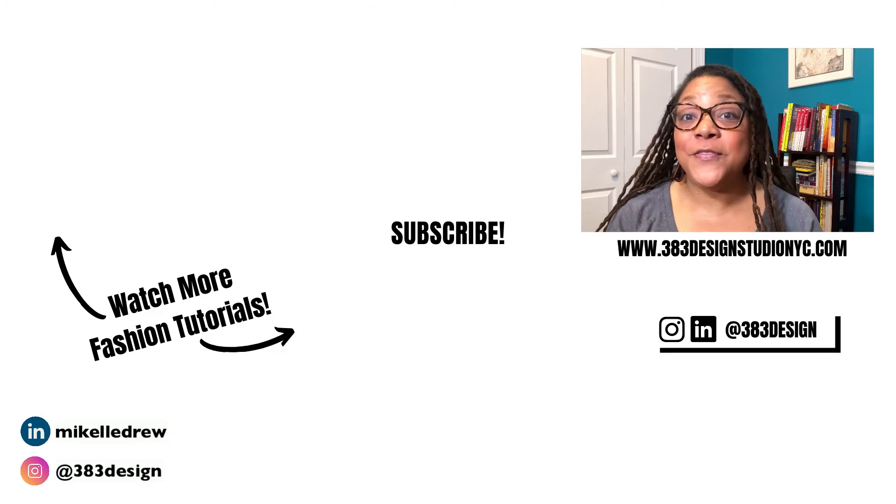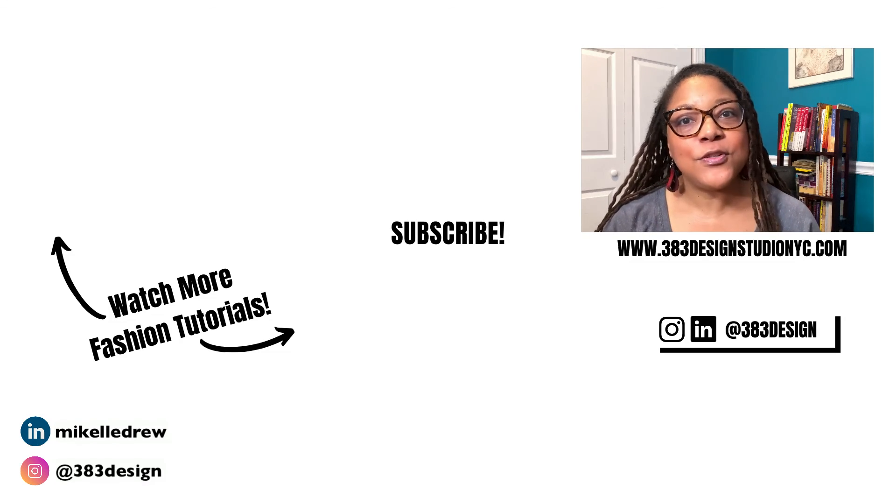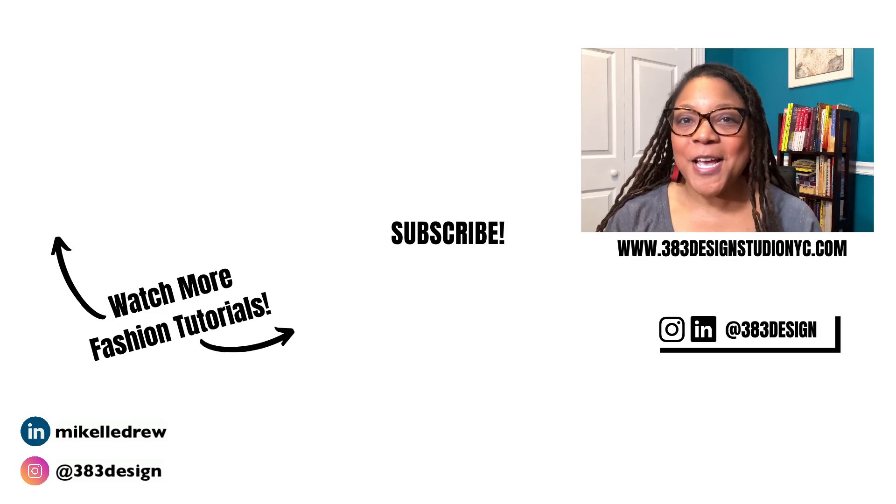Thanks for watching today's video. If you are a beginner and need to learn Illustrator to start drawing your flat sketches, check out the link in the description to learn more about my beginner course. Be sure to like, comment, subscribe, and share this video if you find it helpful. Have a fantastic week, and I'll see you next time.